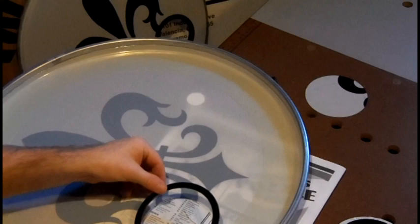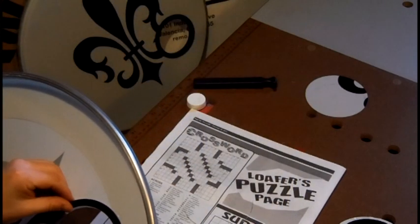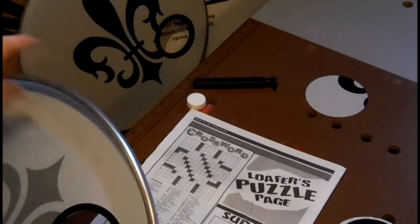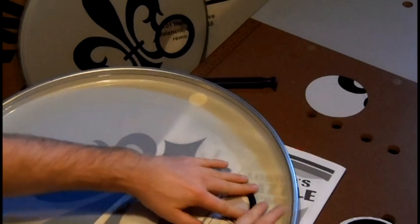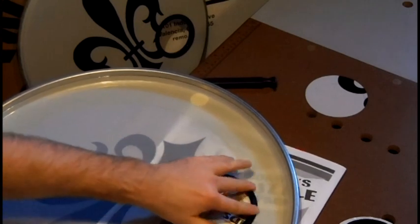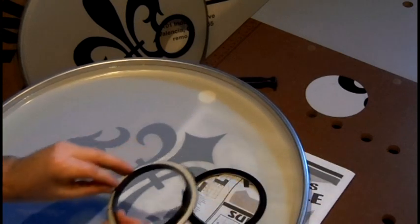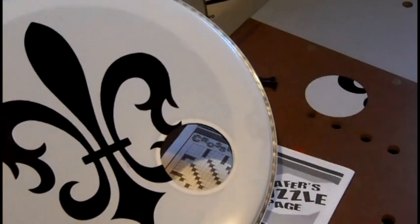Now remove the adhesive backing and place the female piece on the head. Then do the same for the male piece and turn your drum head over.